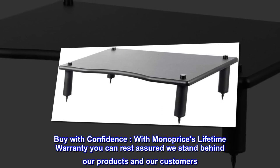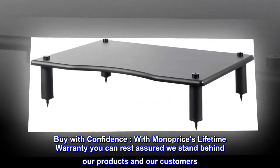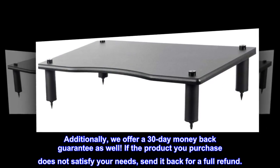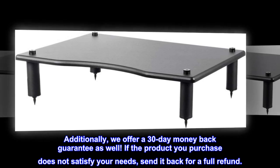Buy with confidence. With Monoprice's lifetime warranty you can rest assured we stand behind our products and our customers. Additionally, we offer a 30-day money-back guarantee as well. If the product you purchase does not satisfy your needs, send it back for a full refund.